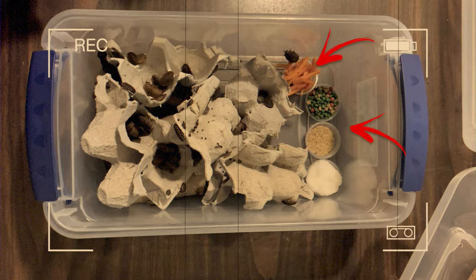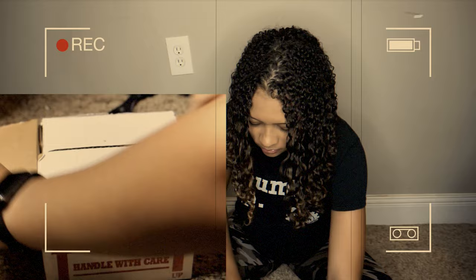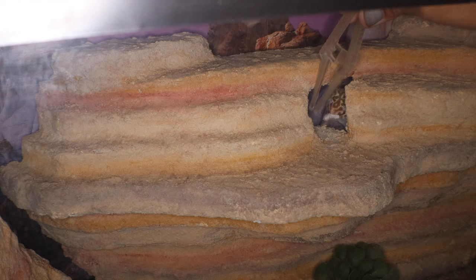Your leopard gecko may not eat the first few days, and that is perfectly okay. They are potentially very stressed out from the move — all the sights, scents, and feels around them are brand new. They've usually just traveled in a car or even by UPS or FedEx, been jostled around, and are pretty stressed out. So if they don't eat those first few days, that is perfectly normal. If they are eating well, using the bathroom regularly, and everything looks good, you can actually start hand-feeding them toward the end of that first week.